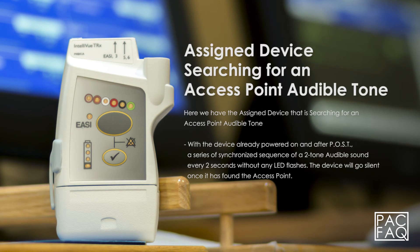Here we have the assigned device that is searching for an access point audible tone. With the device already powered on and after POST, a series of synchronized sequence of a two-tone audible sound every two seconds without any LED flashes. The device will go silent once it has found the access point.